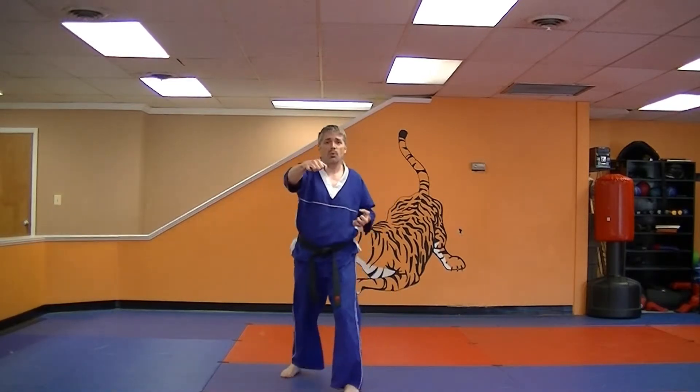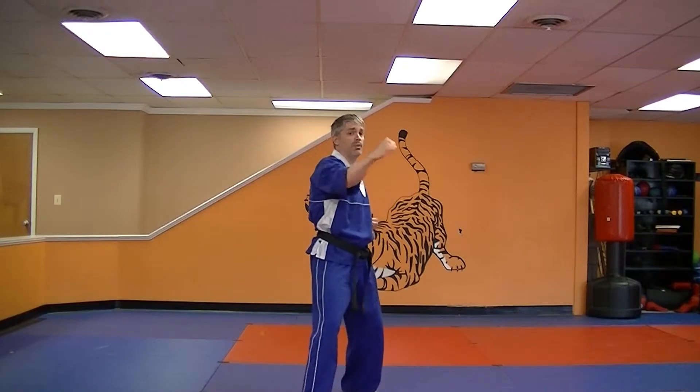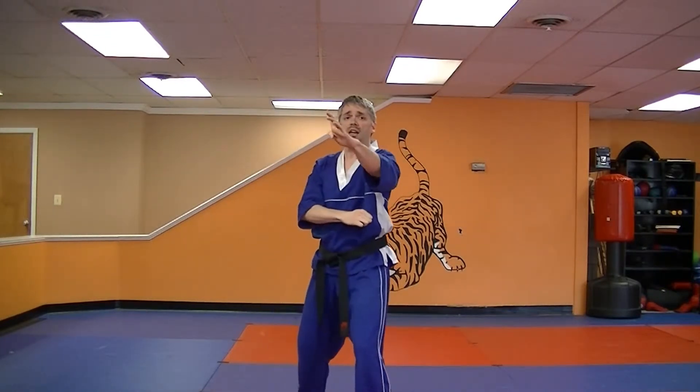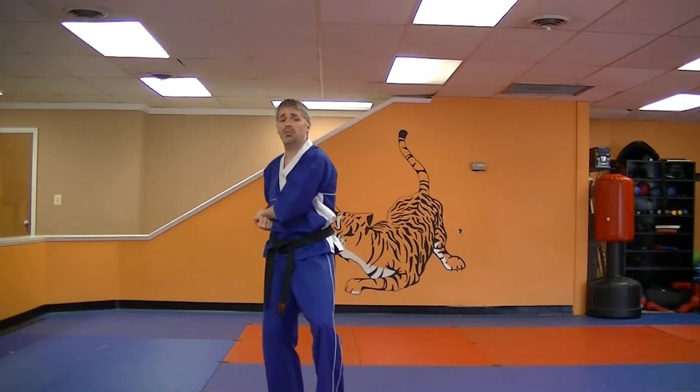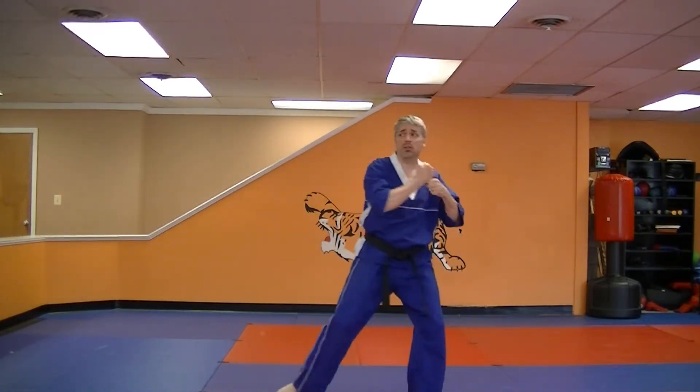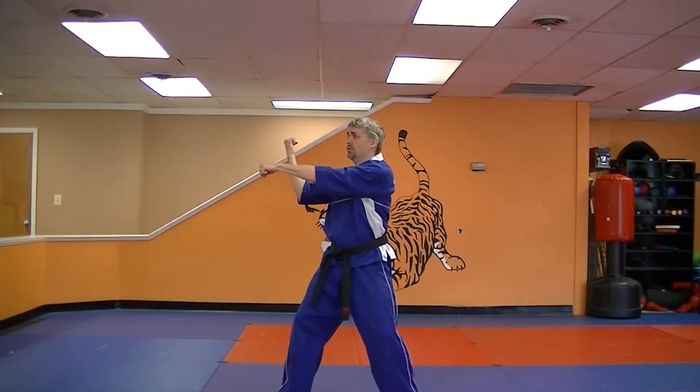One more time right from your last move. You're going to step in, block, hand sword, block, hand sword, cup and saucer, block and punch, cup and saucer, block and a punch. That's the end of part two.